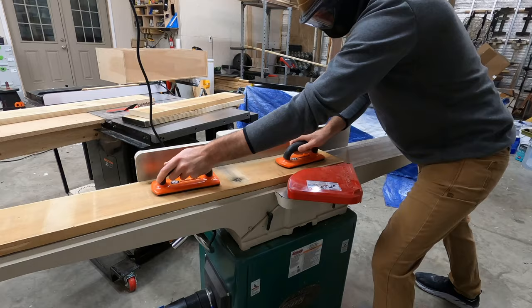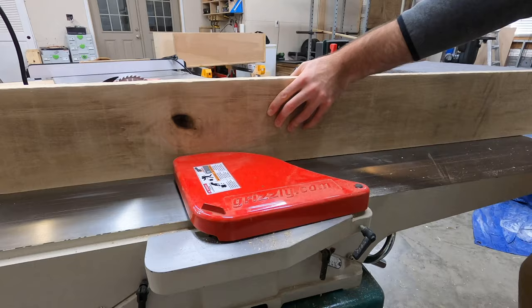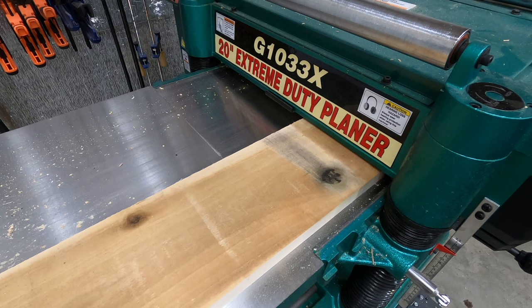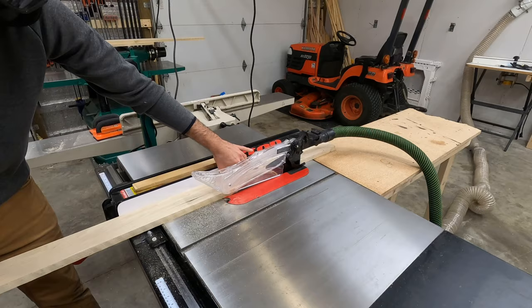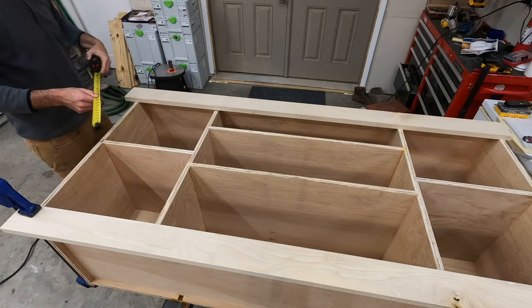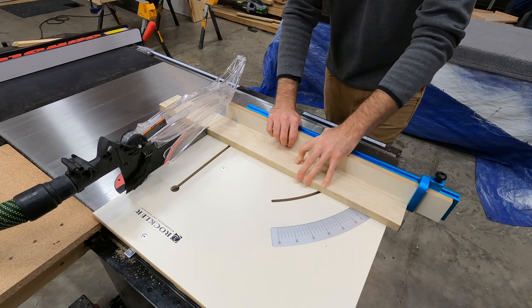With the frame of the cabinet complete, it was time to mill up some rough cut poplar to make the face frame. As far as the milling process goes, we first face joint one side of the board, then joint one edge, run the opposite edge, run the opposite face through the planer, and then the boards can be ripped to whatever width is necessary on the table saw. Milling everything up in this way ensures all the boards are the same size with true right angles, making them much easier to work with.